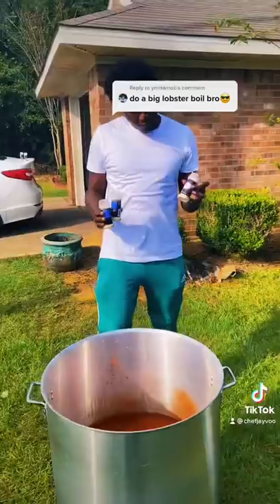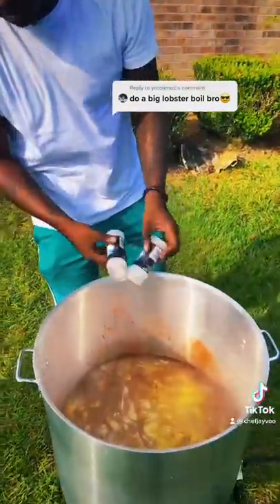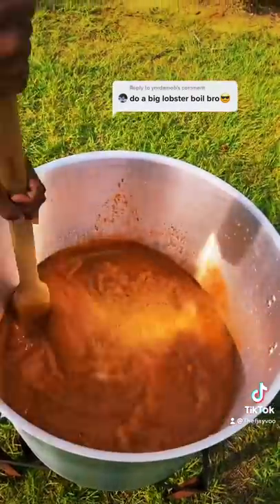Behind the back. I got some onion powder right here too. Now look, the garlic powder right behind it. Don't get it twisted. I can't wait till we get done. Smell it through the foam.